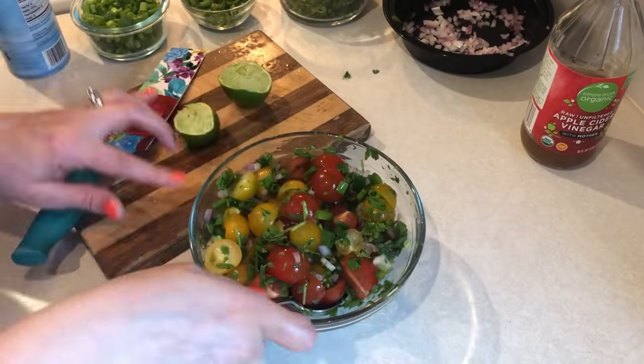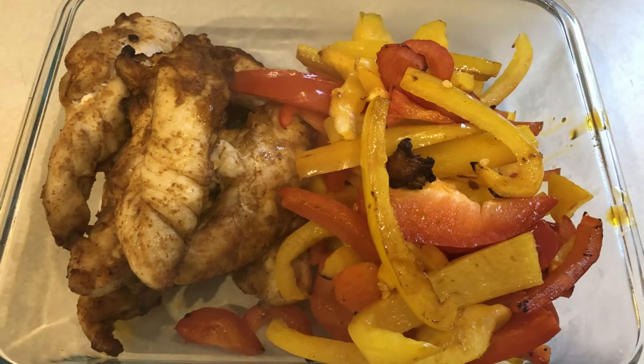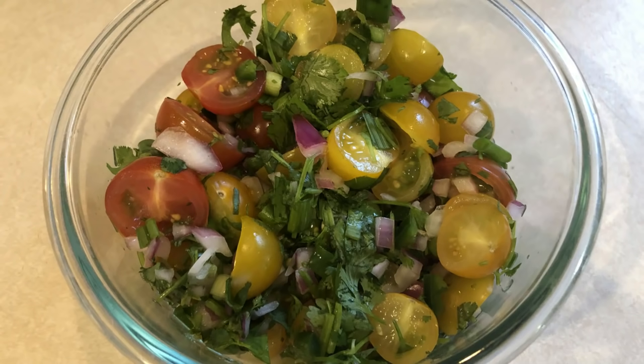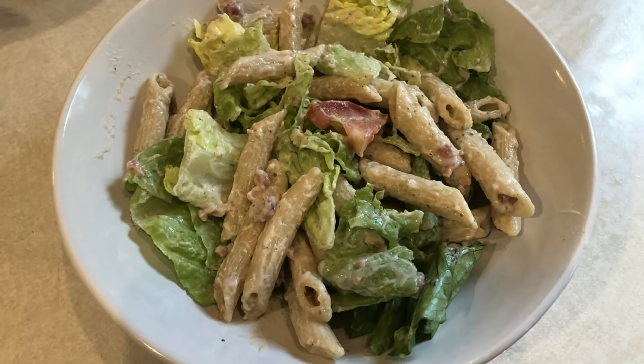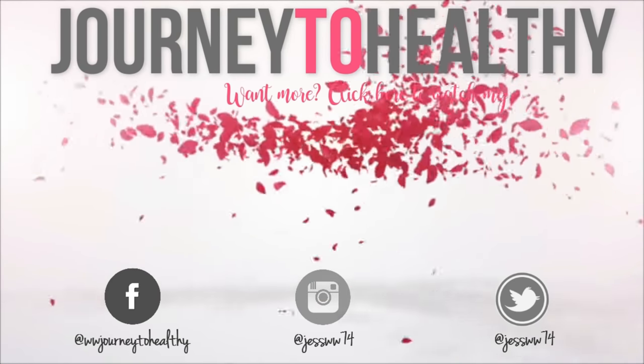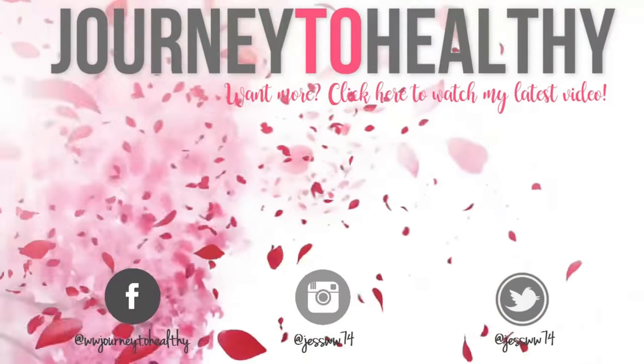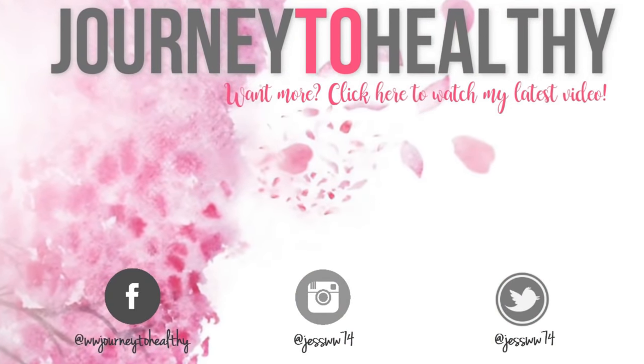I didn't get to everything I wanted to do today because I started going over my 90-minute time limit that I set for myself, but I still got a lot done and I am still ready for a successful week. Check out the description box for the recipes and points for everything — I'll also make note if the recipe is simply filling. Check out the playlist on the screen for more meal prep videos, please subscribe if you haven't already, and thank you so much for watching. See you guys in the next video!